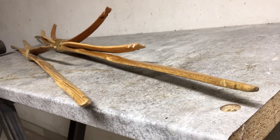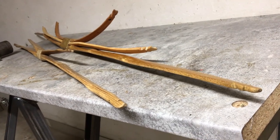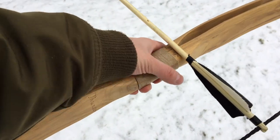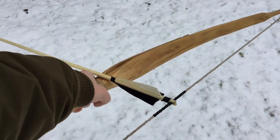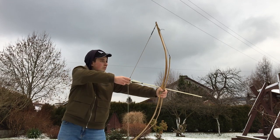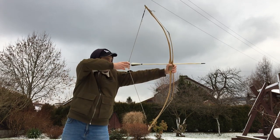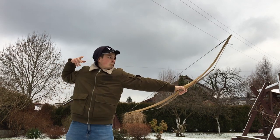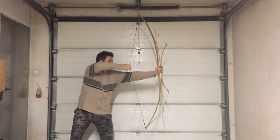Hi guys, today we'll talk about perhaps one of the most fascinating traditional bow designs out there: the Penobscot bow. We'll discuss its pros and cons considering many different factors. At the end of the video I'll share my personal opinion on this design, based on my quite wide bow building and archery experience.